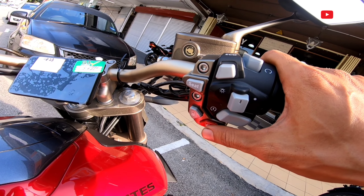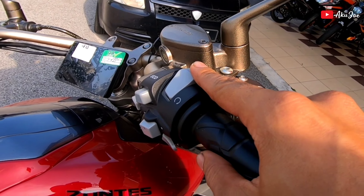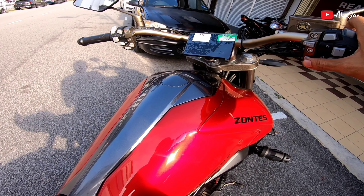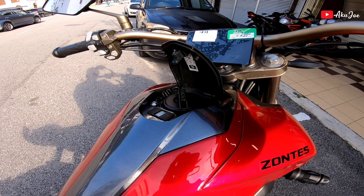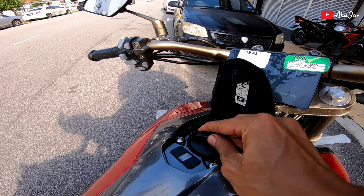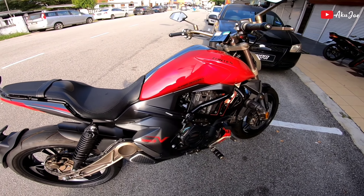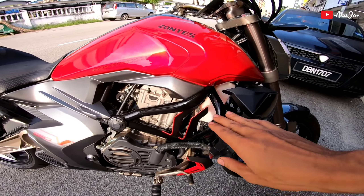Ada on/off dia, start, dan juga running off, running on. Tank dia berkapasiti 15 liter. Kita boleh buka kat sini je - sekat minyak macam biasa dekat sini kan. Senang, mudah. Zontes memang buat motor dia memudahkan owner.